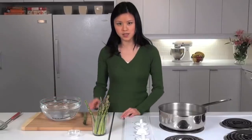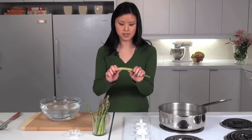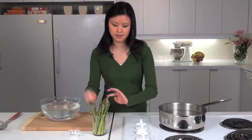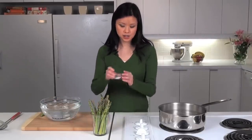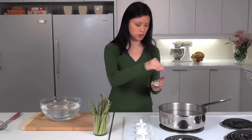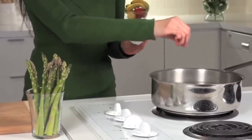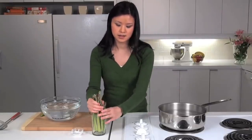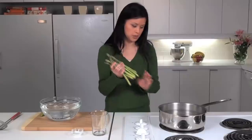We've trimmed the asparagus by just plucking off the tough ends. So to start we're actually going to put a pinch of salt in the boiling water, and this will actually help to preserve the color of the vegetable. And then we're just going to put in our asparagus.